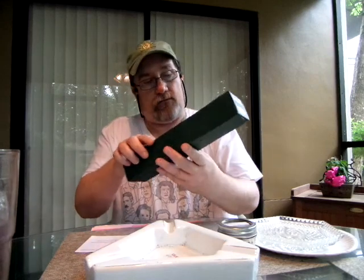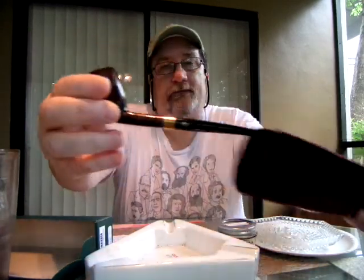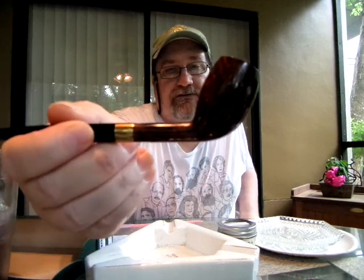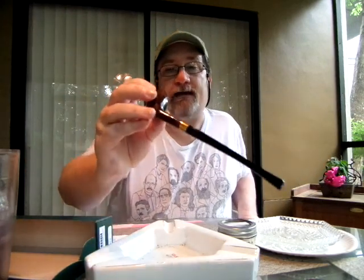I wanted to share this with you. Here's the pipe bag and here is the pipe. I've always wanted a cutty. This is known as the Chacon Starve Smooth 347 — it's a nice little pipe. I already got it pre-packed, and I figured that since it's a cutty, why not break it in with some Captain Black Dark? I'm with one now.